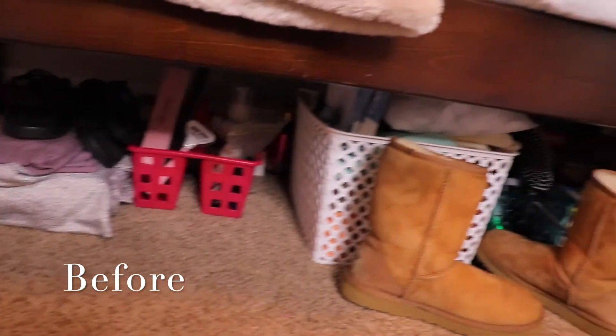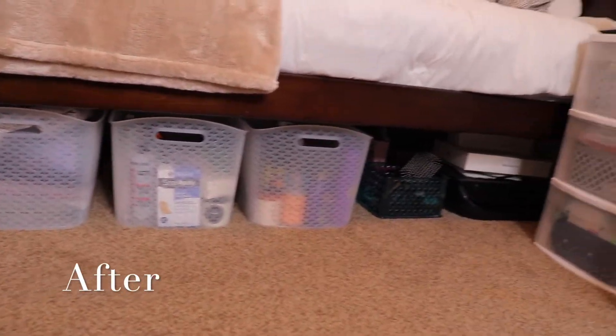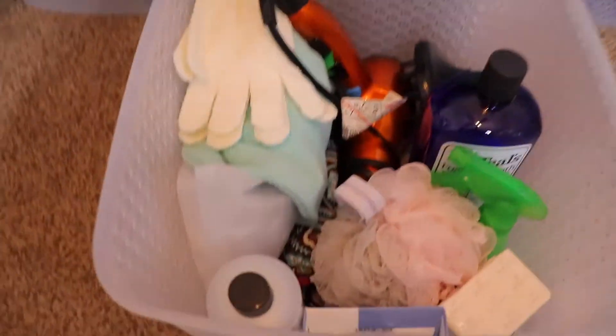This is how it was looking before — very cluttered under here, shoes and things that didn't need to be there. And here is the after: I have three bins and a little bit more storage. Everything looks good, everything's in its rightful place, and I love how organized it is. I love knowing exactly which bin to reach into to get whatever products I need — it's nice and aesthetically pleasing.